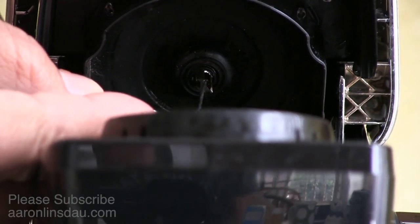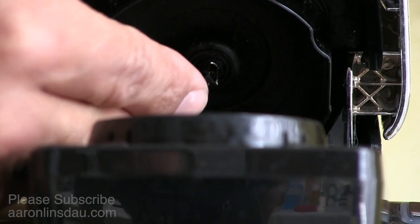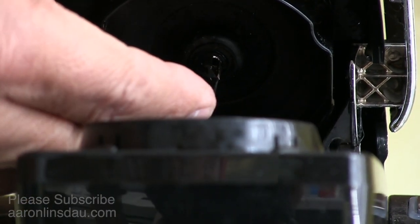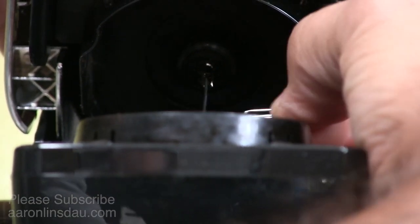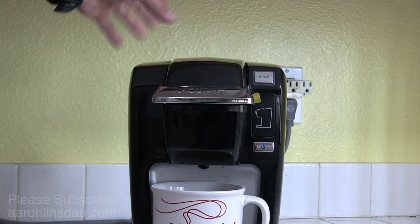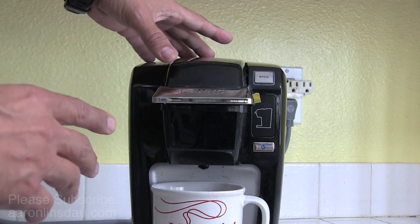What you do is take your paper clip and simply stab the three different holes along that needle. The hole in the back is the hardest to get through, and there's a little rubber tip in there — you don't want to wreck it. Just keep poking it like this and it will clear the grounds, at least for one cup of coffee, so you can get your coffee brewing. That is a temporary fix to clear the unit.